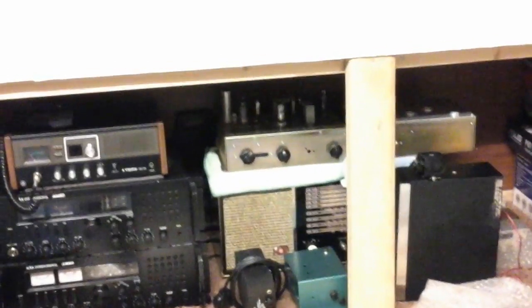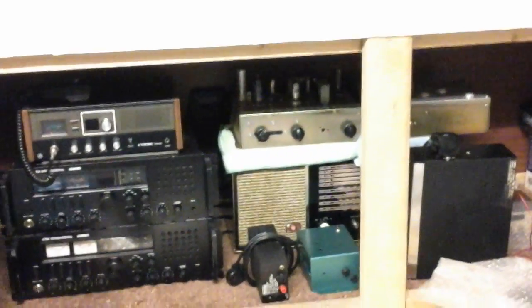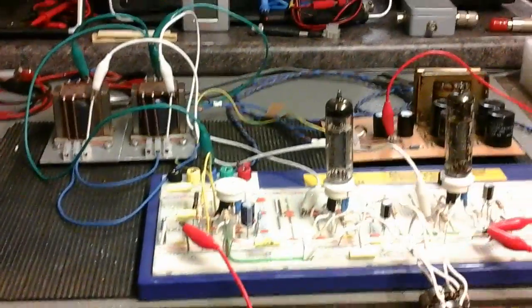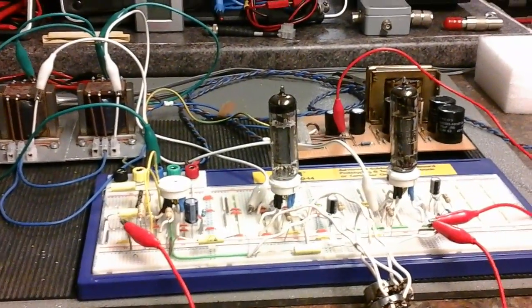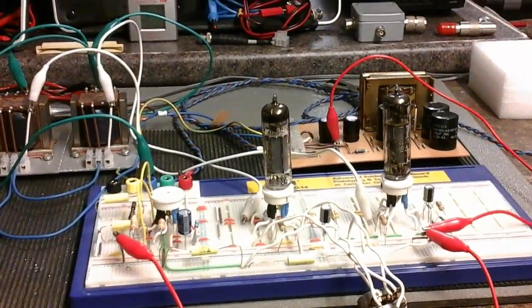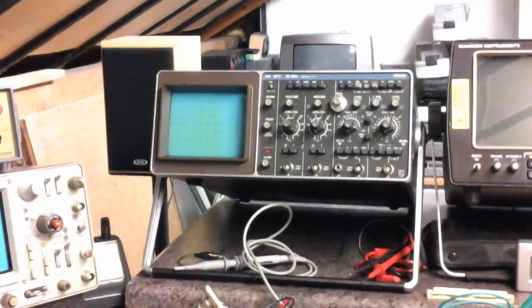I've got a couple of amps under there that I'm going to be modifying and building. The unit's still on there and there are going to be some more modifications to it now that I've learnt a bit more. And I've got a new Philips scope that I've picked up.